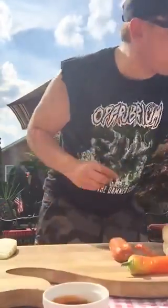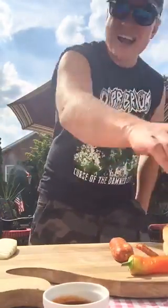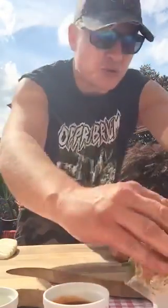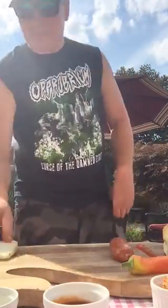So right here we got some Stubb's Dr. Pepper barbecue sauce, a little olive oil, and some mango chili goat cheese, which we're gonna put in there and let melt in the hot fucking sun. We got an onion.